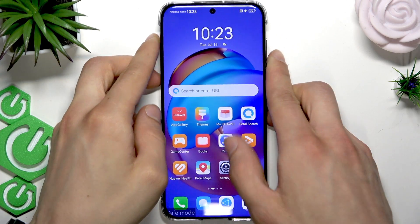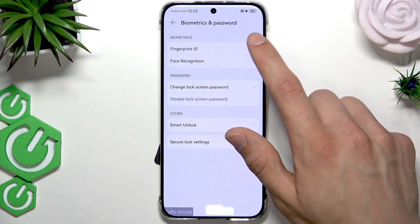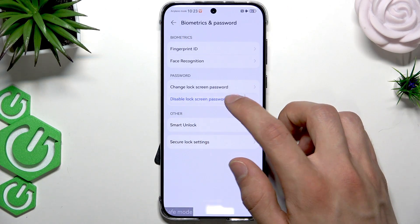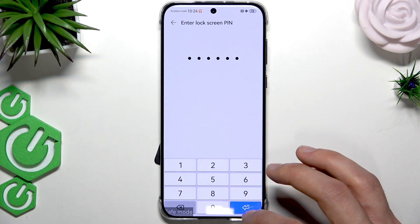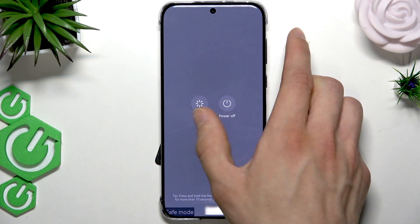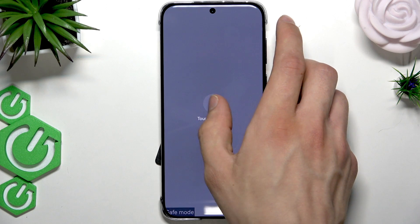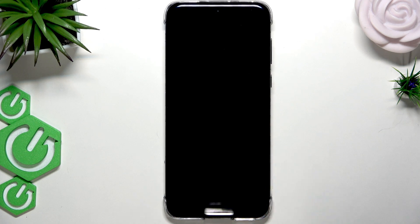If it works this time, go to Settings, then go to Biometrics and Password, select Disable Lock Screen Password, click Disable and confirm. Then just hold down the power key once again, select the restart option, and reboot your device to get back into normal mode. Then you'll be able to use your device once again.